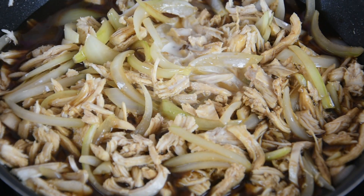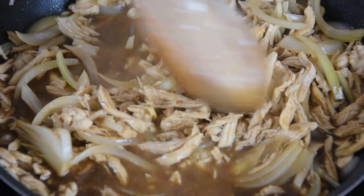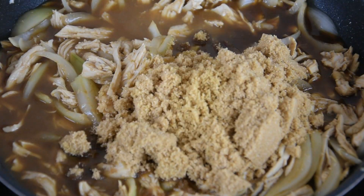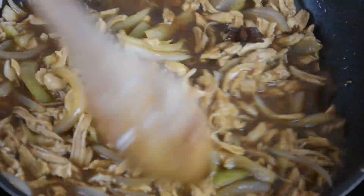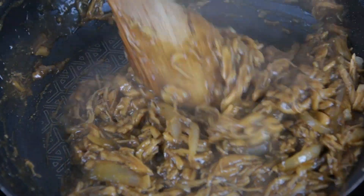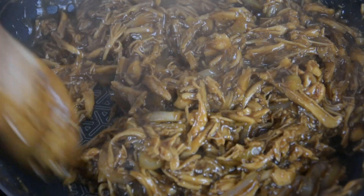Add in the diluted corn flour, brown sugar, and star anise. Cook it until it becomes thick and the liquid evaporates. After cooking, set it aside and let it cool.